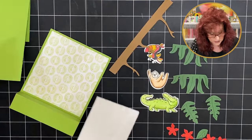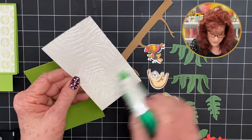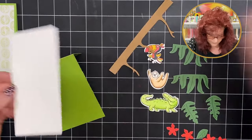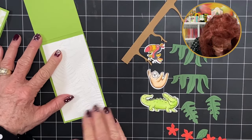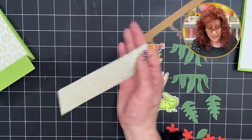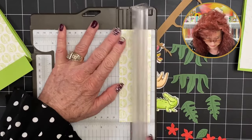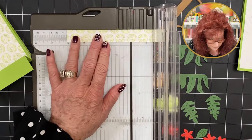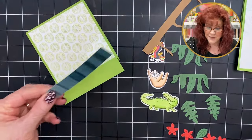Let's go ahead and lay this down on our smaller card. This is a 3D embossing folder so you need to make sure you get enough glue everywhere. Put it right on top and get it centered. Cut a little strip for this front panel — that is going to be ¾ by 4 — to add some more dimension and interest.